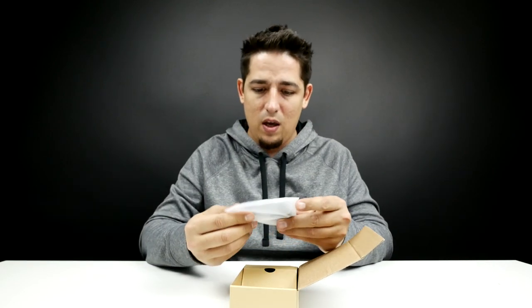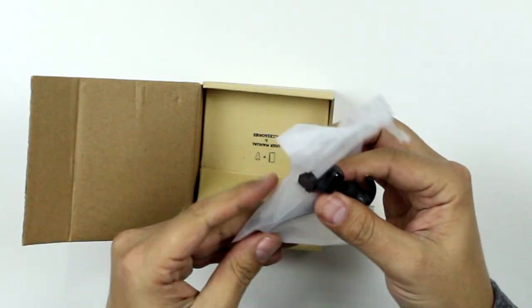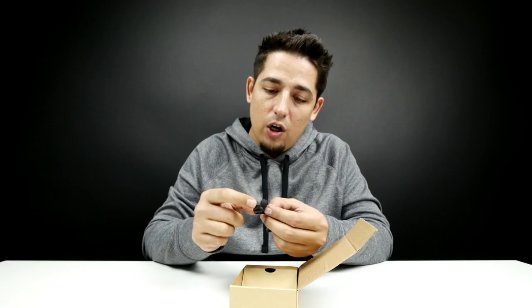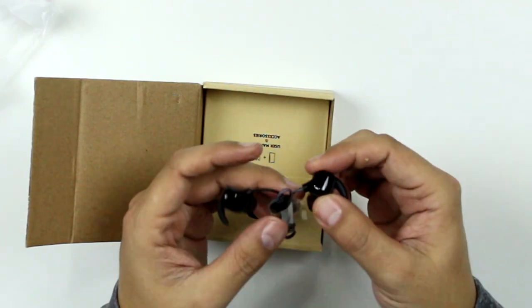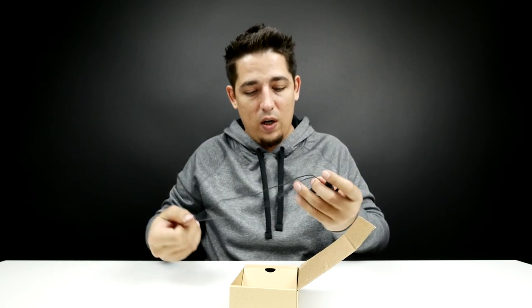First off, what do we have here? I think this is the unit. Oh yeah — those are nice. The whole ear hook and obviously the ear cup, that's rubber, and over here is a hard plastic, black plastic. Wow, that's really nice. I like these because it's like a single wire. You don't have to fidget with orientation or whatever.